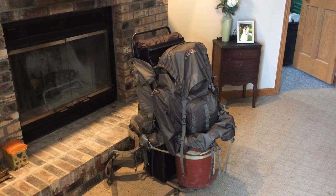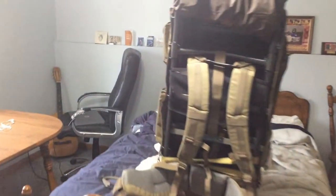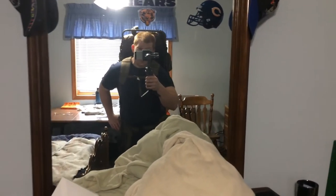Alright, go ahead and get this thing on the scales and see what it weighs. Well, it doesn't feel too bad. But I'm sure once you're on the trail hiking for a little while, it's a different story. But it doesn't feel too bad at all.